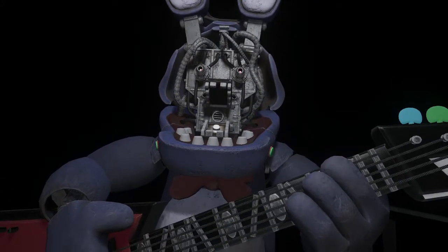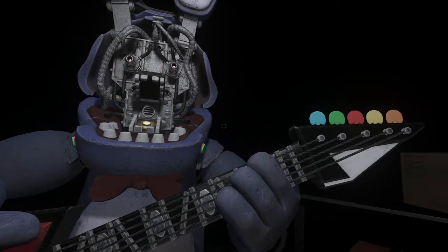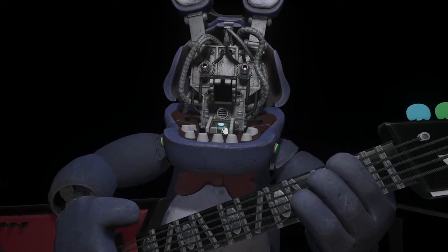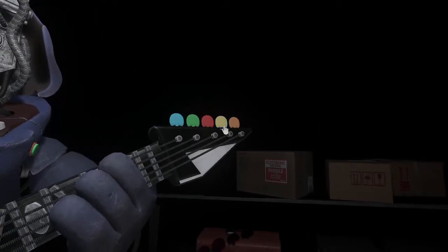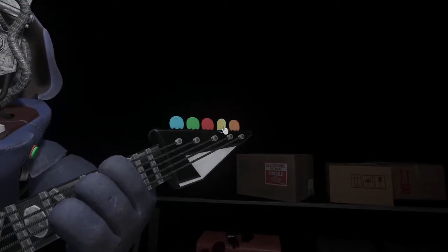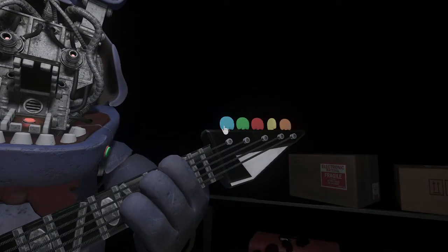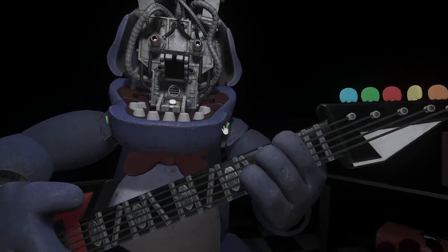Press the blinking button inside Bonnie's secondary throat pipe to enter calibration mode. Something is not right — one of those notes is out of tune. You may push the button again to replay the audio check. Press the colored button that corresponds to the incorrect note. Press the blinking button again to verify your work. Great job, Bonnie is in tune and ready for his solo!